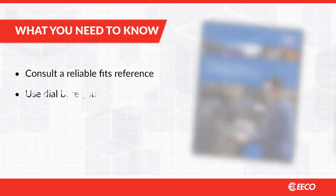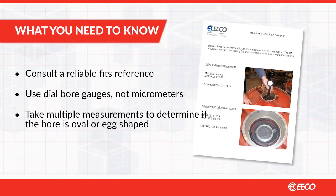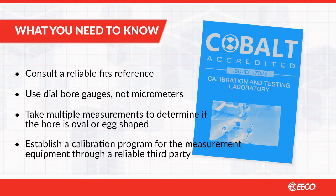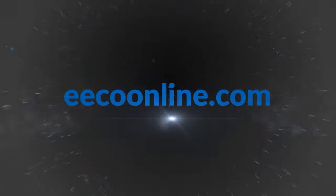Consult a reliable fits reference like those from SKF. Use dial bore gauges, not micrometers. Take multiple measurements to determine if the bore is oval or egg-shaped, and establish a calibration program for the measurement equipment through a reliable third party. If you have questions about this or any other topic, contact us at ecoonline.com.